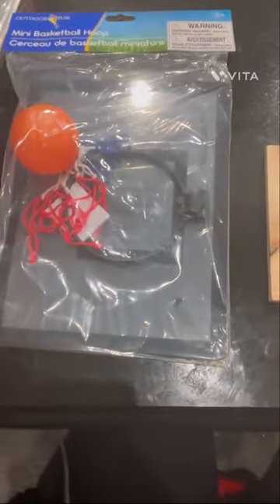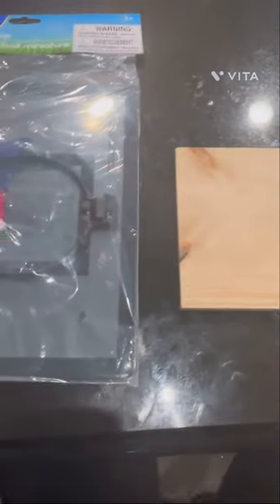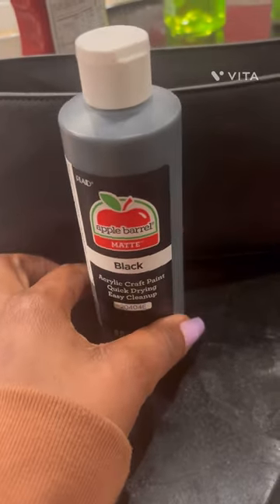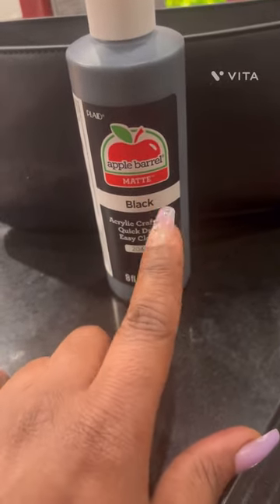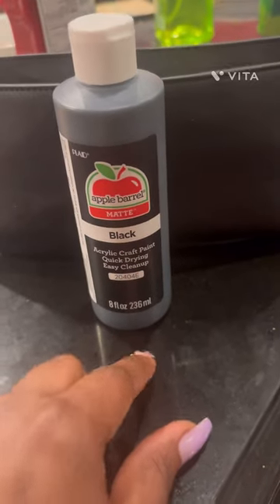I'll be making a centerpiece for a basketball-themed baby shower for my nephew using Dollar Tree materials. This is the paint we got — Apple Barrel matte black acrylic craft paint from Walmart.